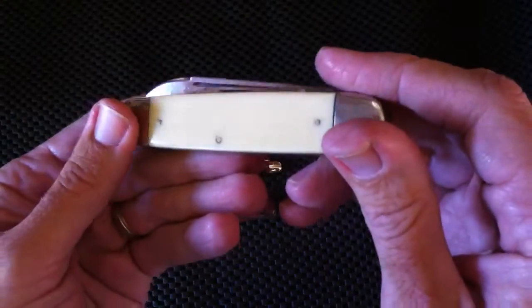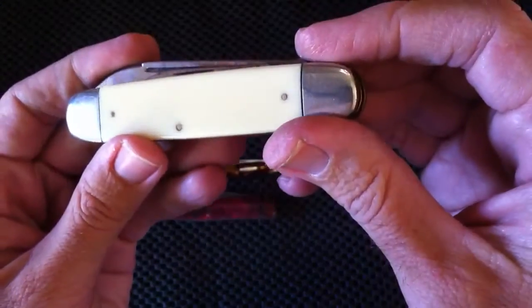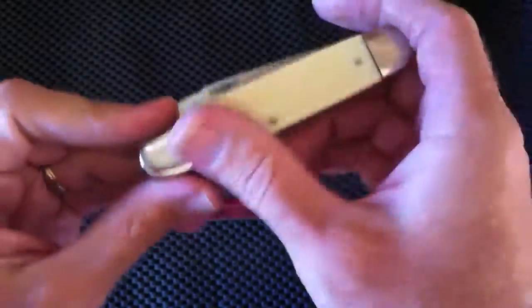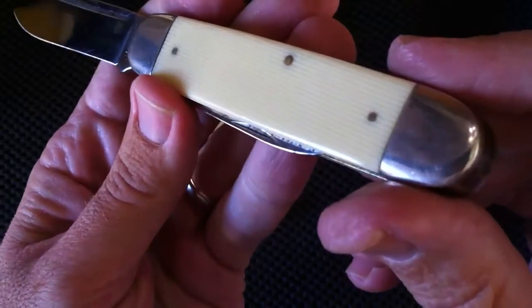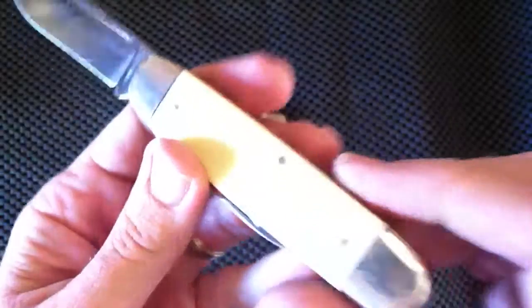Since then, there's been a big recovery and restoration process, capturing these films onto digital media to preserve them for future generations. Now, although knife handles don't really have the same danger — I've never heard of a knife handle igniting and catching on fire — there is a concern with this type of handle material.